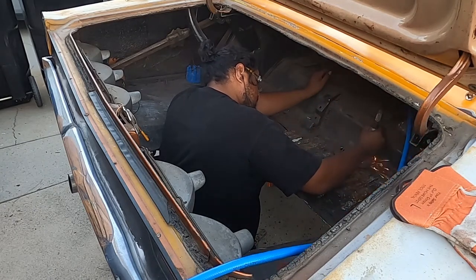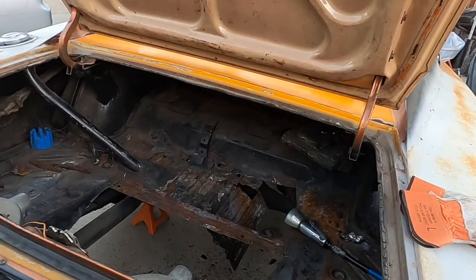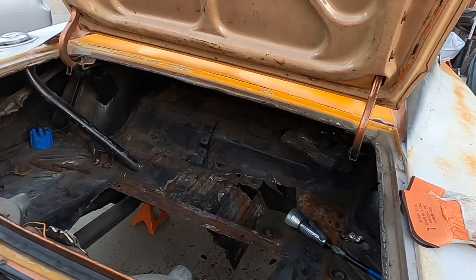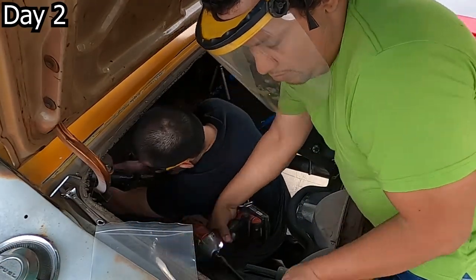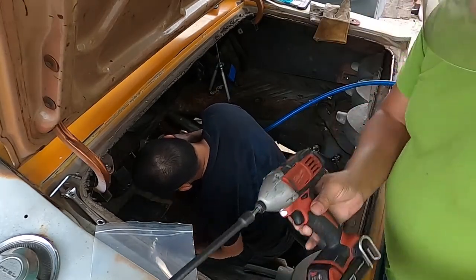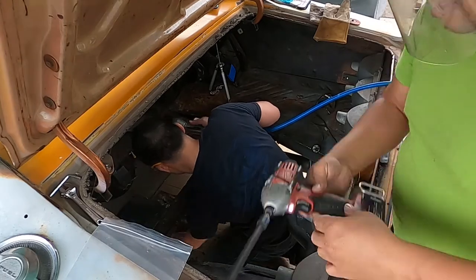Those braces are what hold up your fuel tank and you'll most likely want to reuse them, so make sure you're not destroying them. You can kind of see where we stopped for the day — there are a lot of soft spots. I ordered a two-piece trunk pan to put in there, and the next day it just made it easier to go ahead and take everything out and cut it all out.